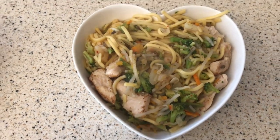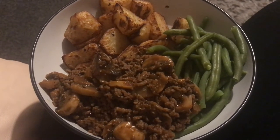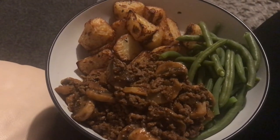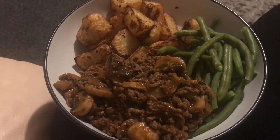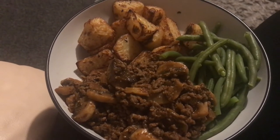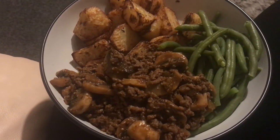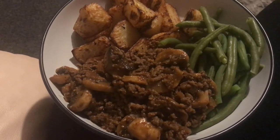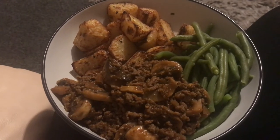For tonight's tea I'm trying out a new recipe from the Slimming Eats website - I think it's called mustard beef and mushrooms. It's three sins for the whole recipe: one and a half sins for the corn flour and one and a half sins for the whole grain mustard. I didn't add the corn flour because by the time I'd done my potatoes it had thickened up enough, so I'm just having it with some baby rose potatoes and some green beans.